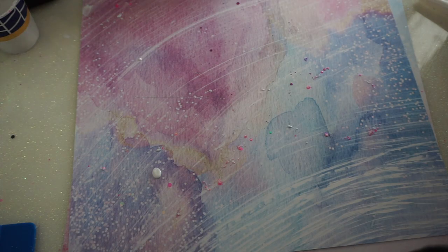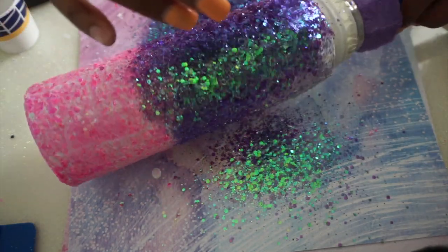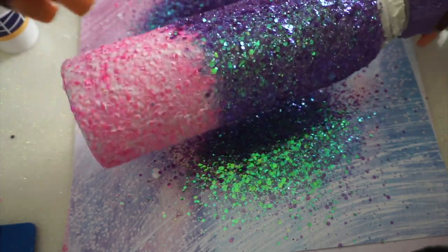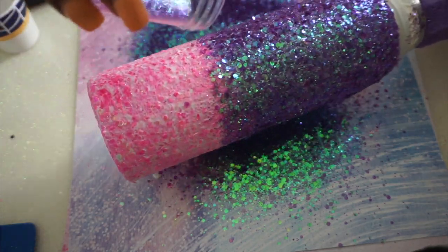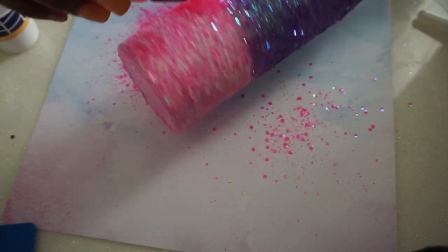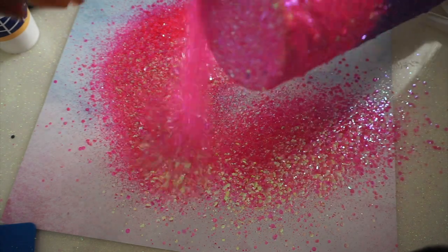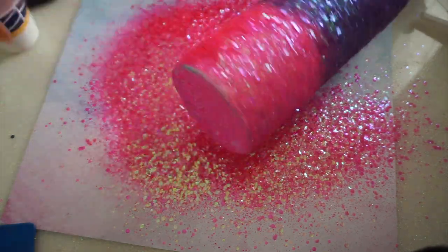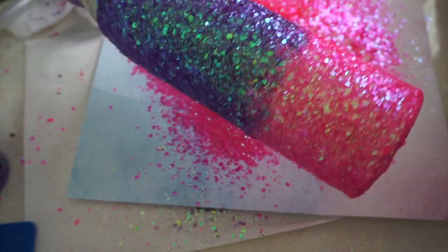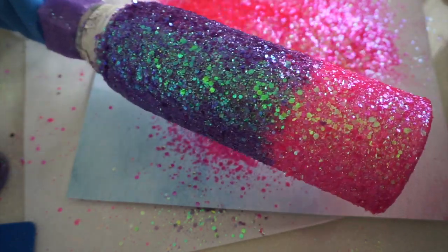I did the Mod Podge method again for the second coat, and I do it by color — I did the pink first, then cleaned off my brush, and came back and did the purple. I also wanted to bring it down a little further because I thought it was a little too even. You can see I have those two pieces of purple glitter on the bottom; if you're one of those particular people, you might want to fix that. And I did come back and do the glove method again.